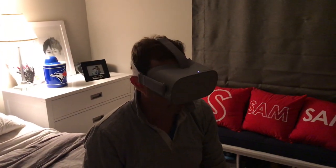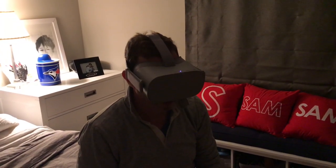Thank you guys for watching this Oculus Go unboxing and review. It looks like it's going to be a lot of fun. Thanks guys, goodbye!